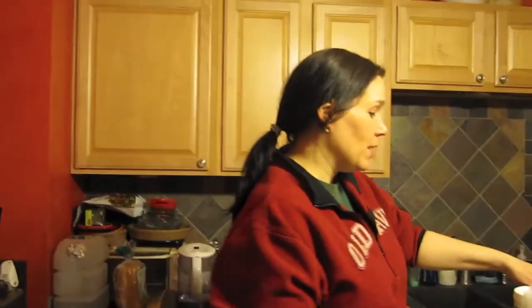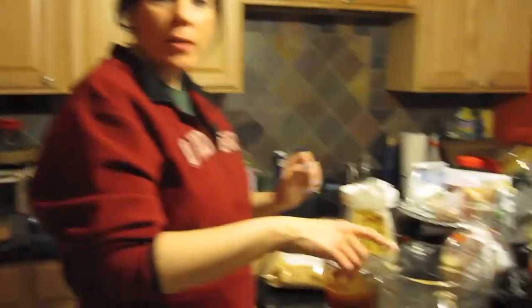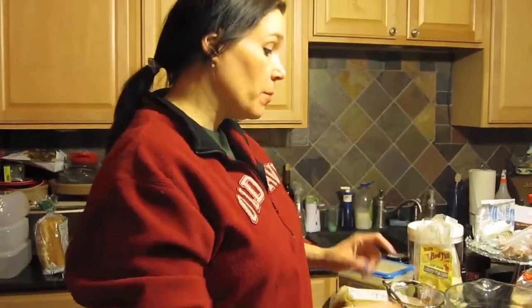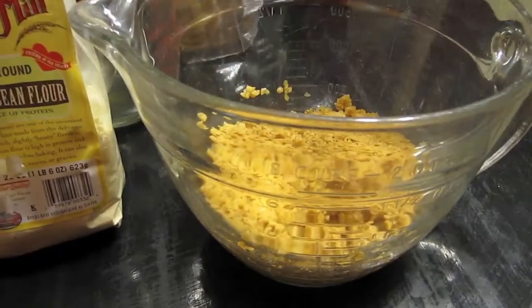The main ingredient is TVP, which is textured vegetable protein. Basically what it is — it looks like really tiny gravel. So we're going to put a cup of that in the bowl. I'll put the link to the actual recipe in the description. I doubled it for tonight. I have a cup of boiling hot water here with vegetable bouillon in it, and I'm going to pour that into the textured vegetable protein and let that sit for 10 minutes.